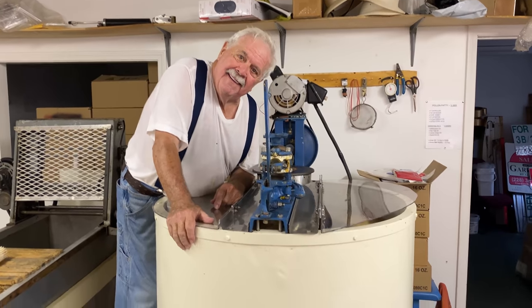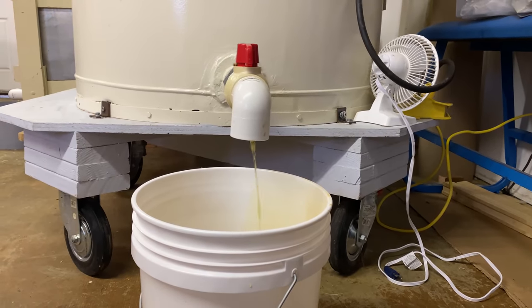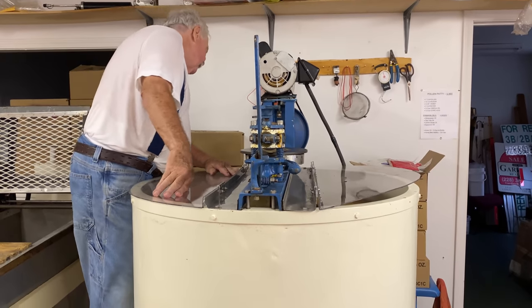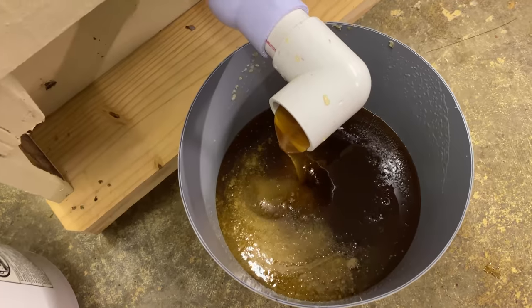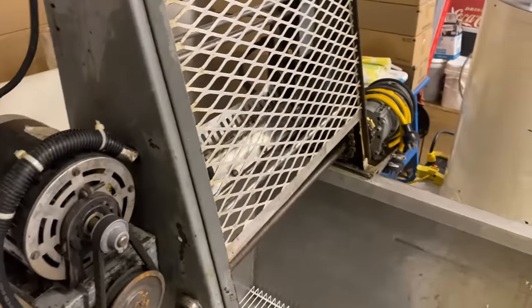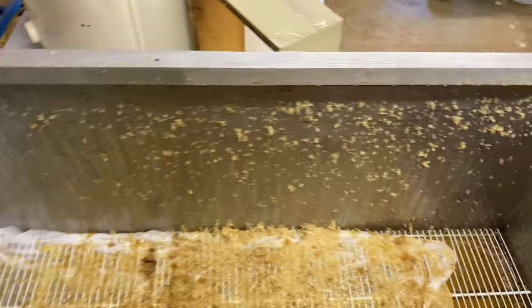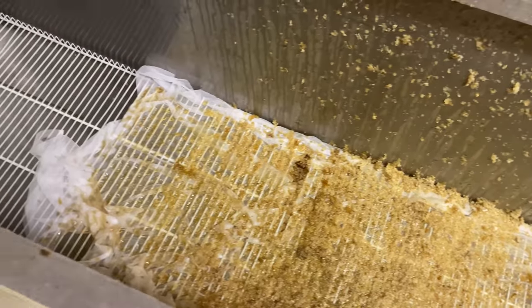Anybody want a ride? It's the best of the merry-go-round. We got the uncapping tank running. The motor runs, but this is a small batch. We're doing 100 frames a day and I didn't feel like cleaning all this up, so I'm just uncapping by hand. I got a roller and a capping scratcher. I can make sure I work over with that stuff.